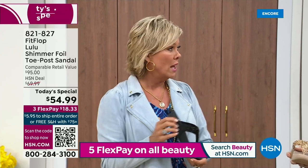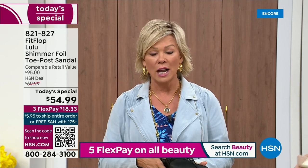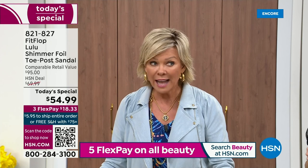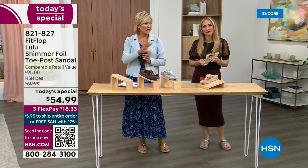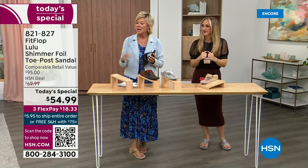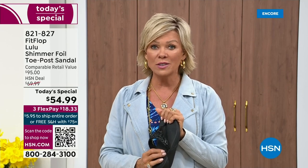I remember thinking, how much different can it be than any other casual sandal? And then I slipped my first pair on and I was like, make room. I'm going to invite you to just try these — you've got a month. Let us send them to you. If you put them on and go, I don't really see much of a difference, you're welcome to send them back. We want you to be thrilled with your purchases. If you have not tried FitFlop, try these — you will see.